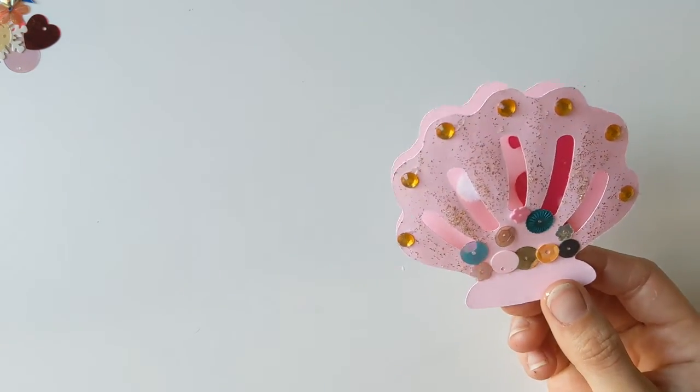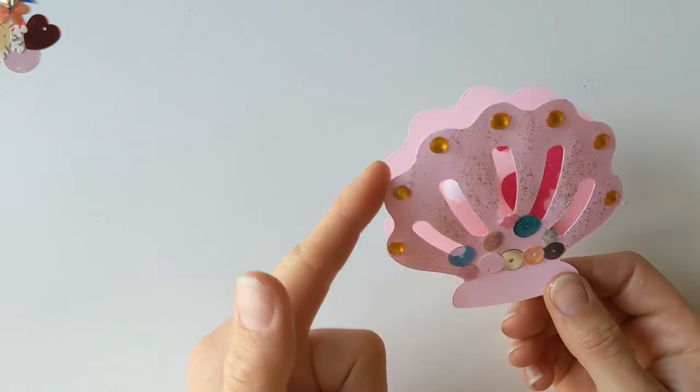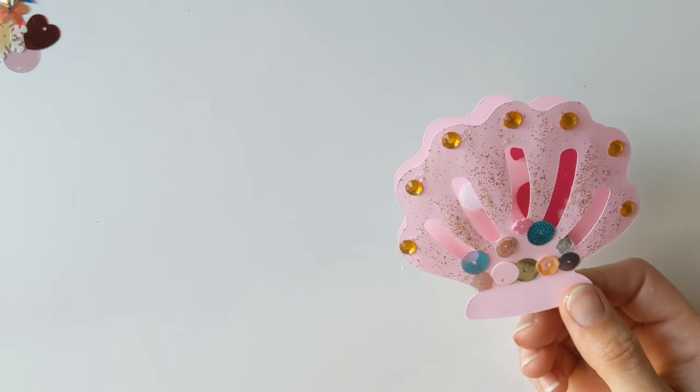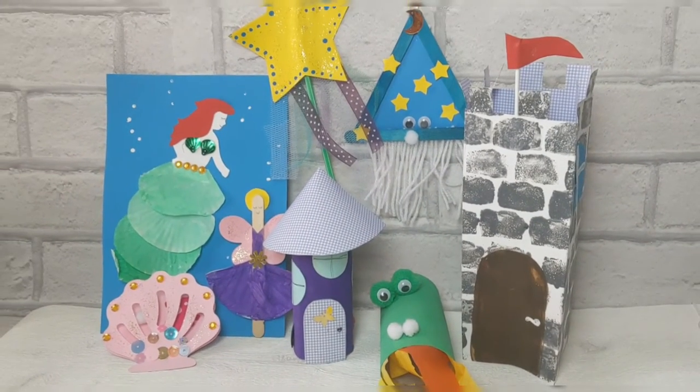And then with ours we're probably going to stick it onto our little mermaid picture too, so you can do that as well if you want to. Alright guys, thank you and we will see you at the next one.